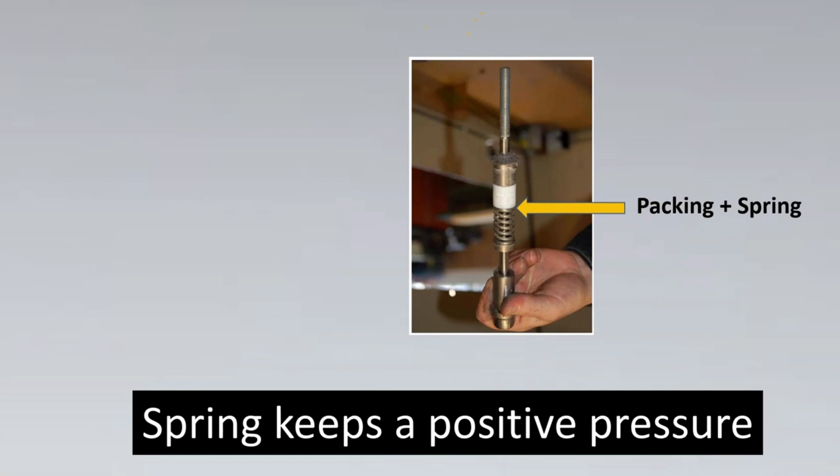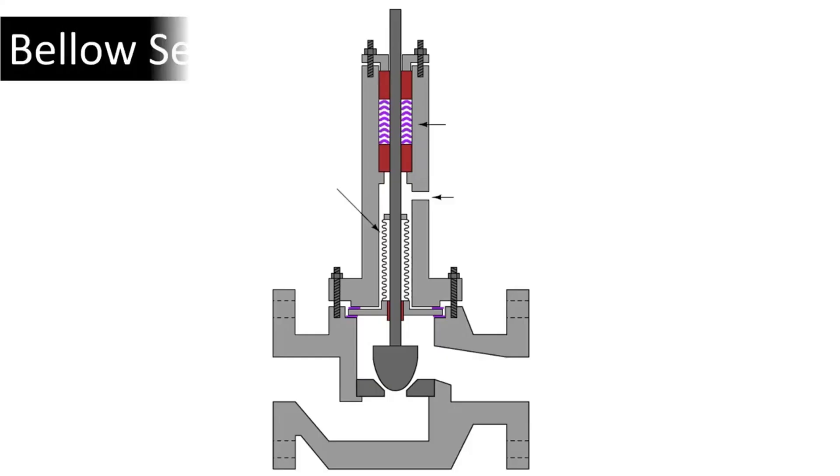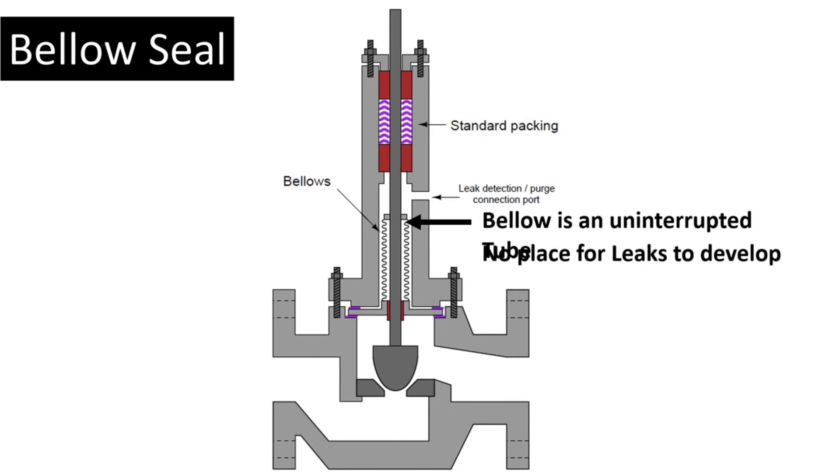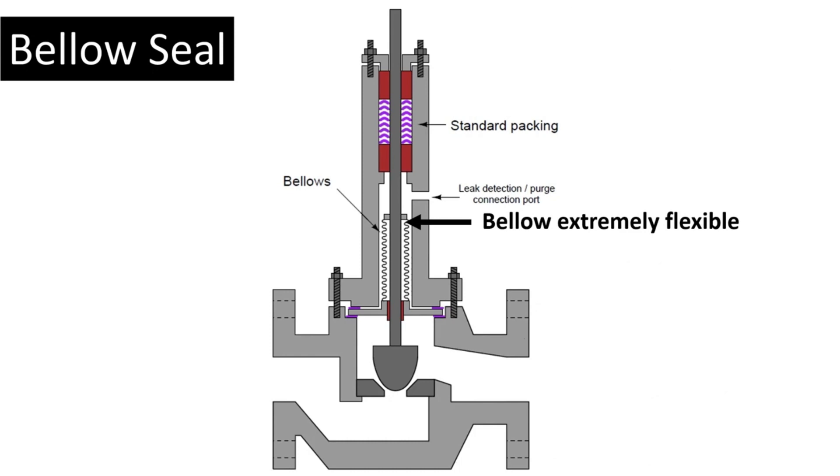Do we have another amazing way? Yes, we do. The next amazing way is something called a bellow seal. This is a level up even beyond live loading. Here's your standard packing which is available. Here are your bellows, and here's something called a leak detection port — we'll look into that later. The bellow is an uninterrupted tube, and if you see, it has no place for leaks to develop. Also, the bellows are extremely flexible, so neither is there any leakage chance, nor will it create any friction because it's completely flexible.